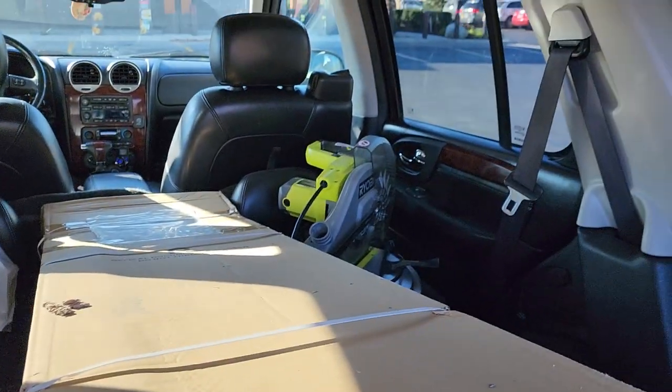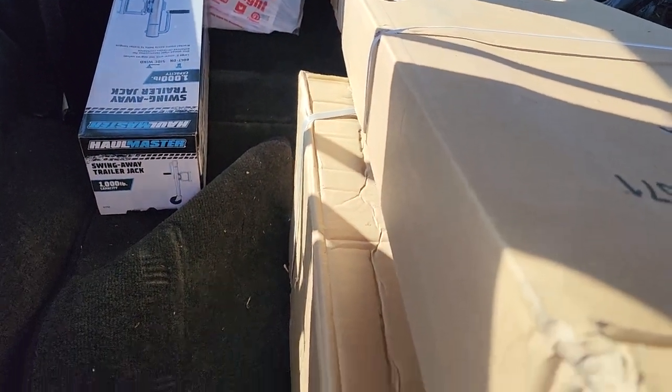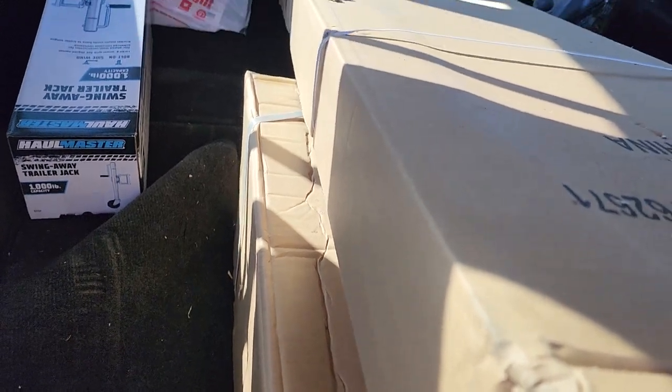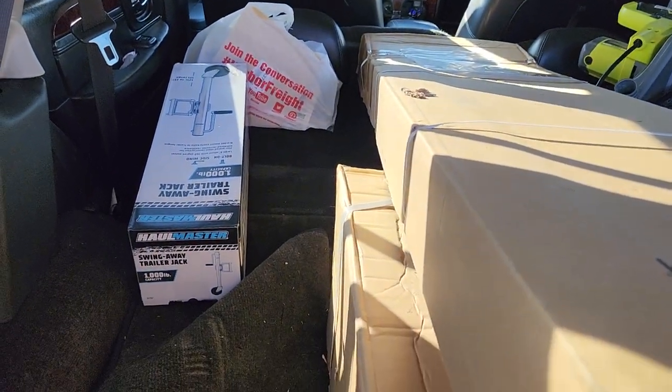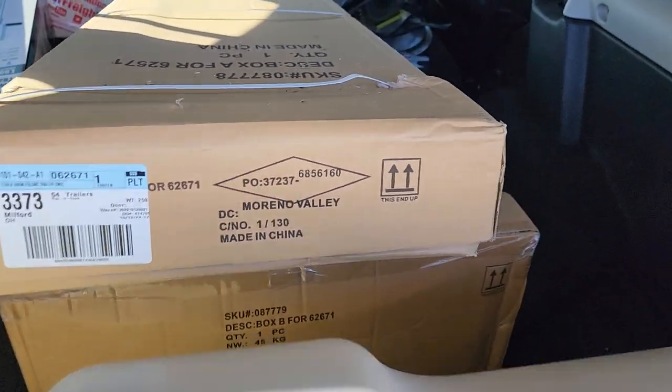I just got a miter saw in here - I got to finish some trim on my floor. But yeah, I'm stopping to get gas right now, probably grab a drink. Can you believe this is a whole trailer, a 4x8 trailer in these two little boxes?